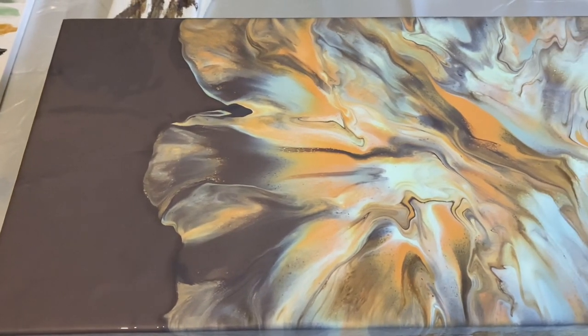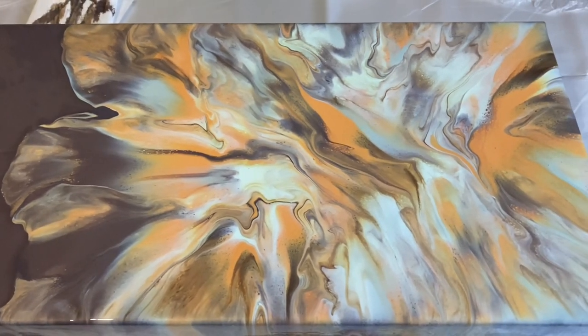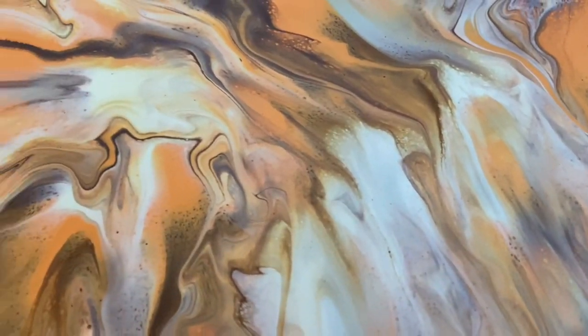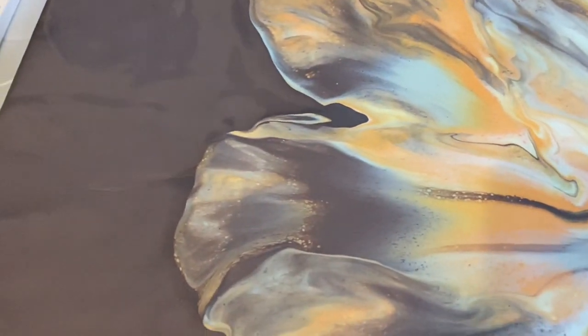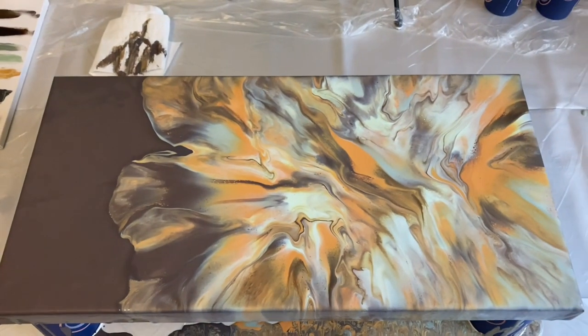I'm really happy with this. Because I always used to shy away from using browns, it was good for me to do a tester board just to see what all the colors I've chosen for that palette would look like. I'm really happy with the chaos part of the Dutch pour — I think those colors have really worked well together. I'll show you the dried version now.